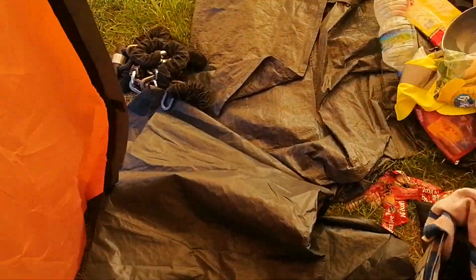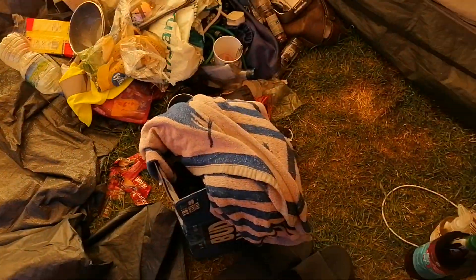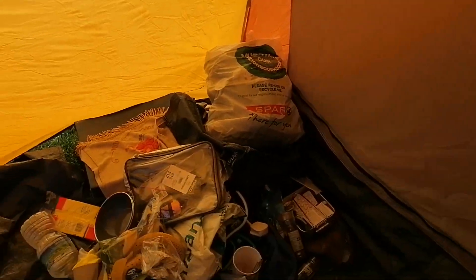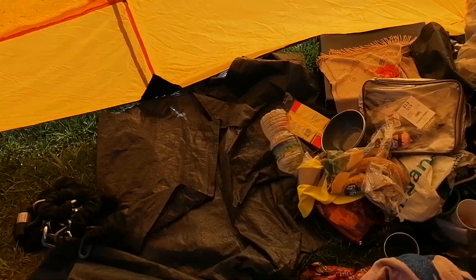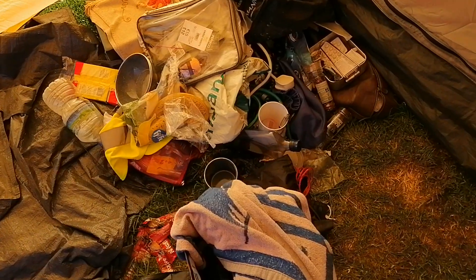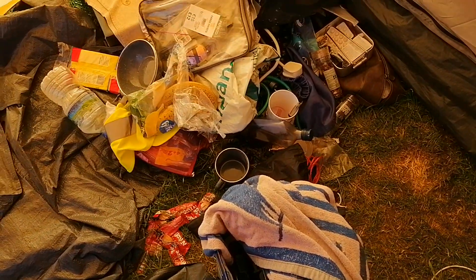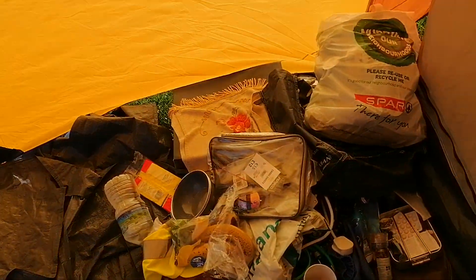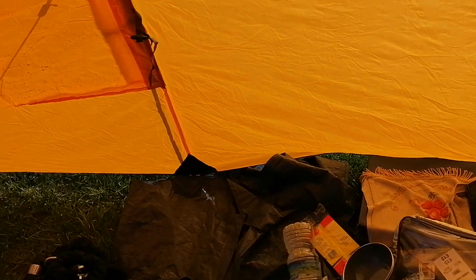I tend to keep all the food and stuff over there. There is a fridge which I can pay to use, but I've managed to get away with just leaving stuff out here and covering it up so far, because it's too hot inside — it's going to get hotter in there than it is in this portion of the tent.